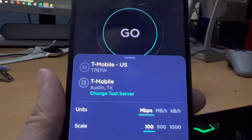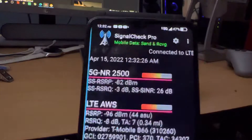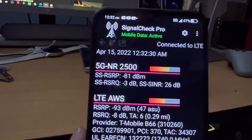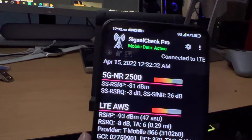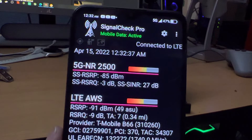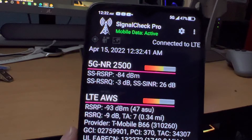I believe TCL does have different variants of this device. I did want to show you guys one thing — I'm using SignalCheck Pro over here. I actually paid for the paid version, so shout out to Tito and shout out to Sneed if you guys are watching. This does have, I believe, Band 41.